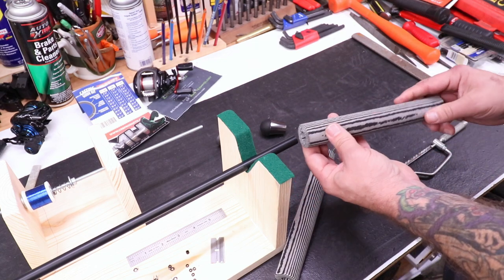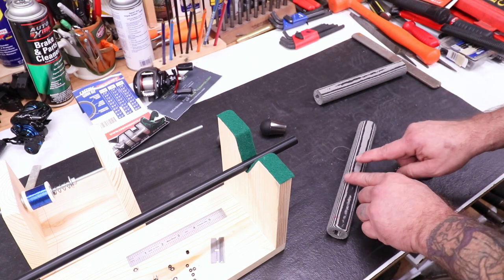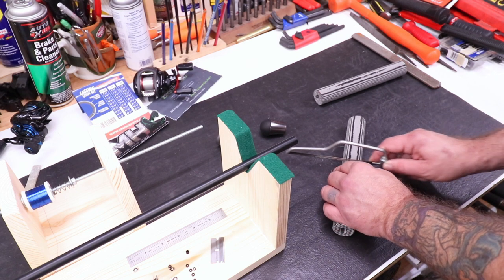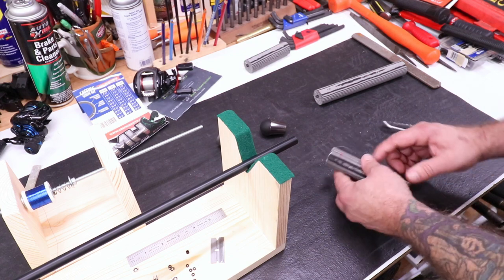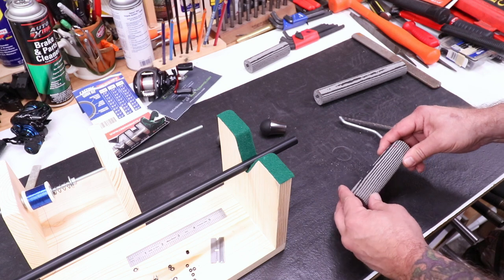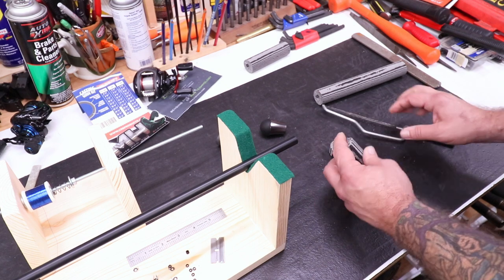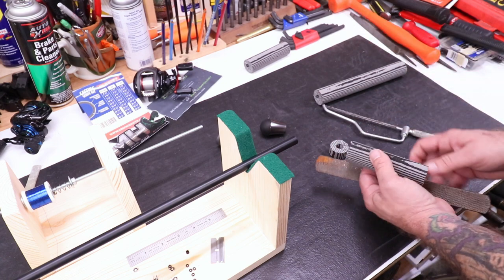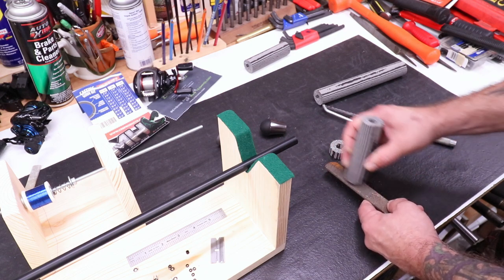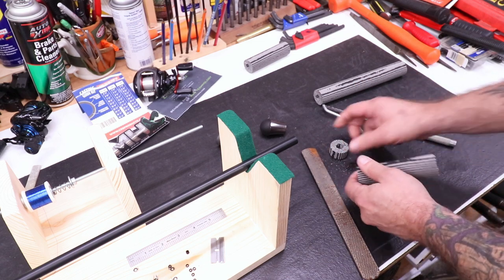That stuff cuts just really, really simple. So there's the handle piece. We'll take out this section here - this is where the reel seat's going to go. There's my last little piece right here. I think I'll just trim this off too. This stuff here you can just take a file - any kind of a file - and you can just clean it right up. Really, really simple. Easy to work with.